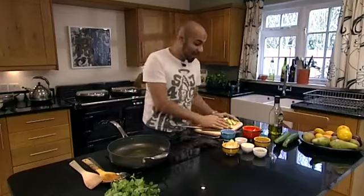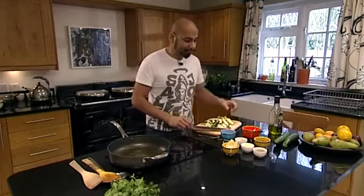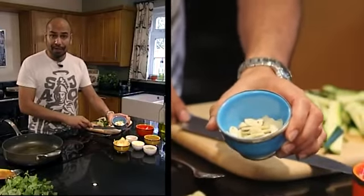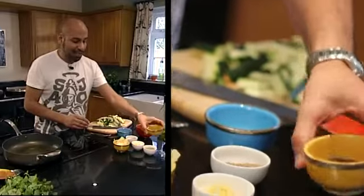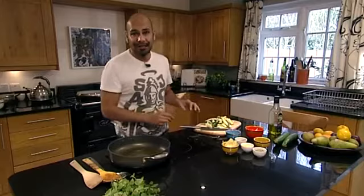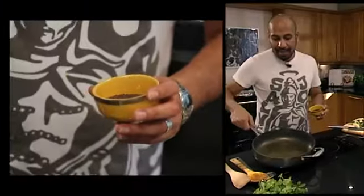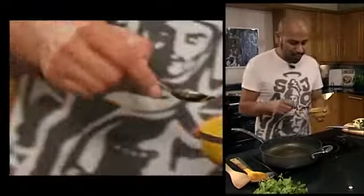So what I've got here is two freshly cut courgettes. We have about half an onion already sliced. We're going to use some garlic, some ginger, black mustard seeds, cumin seeds, fennel, and some asafoetida which is incredibly pungent. We start the recipe off with a pan and some olive oil, and that's nice and warm.